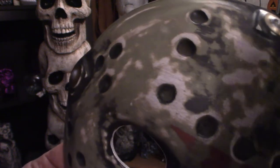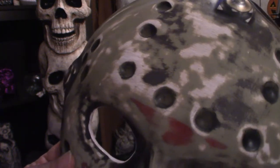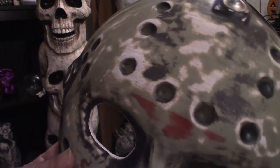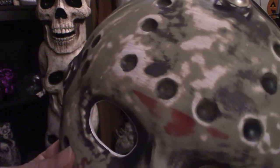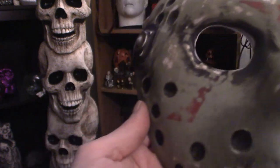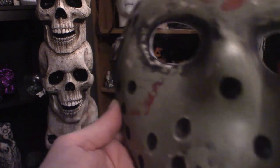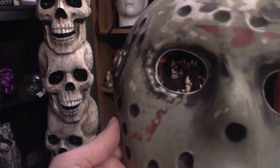Now you'll notice that this mask here, because it's a cheap mask, the holes are not drilled out. So what I'll do on my next day off is actually drill out the holes and sand this down and play around with it a little bit. I will eventually get the chevrons here. As you can see I kind of sanded everything down a bit just to get it nice and smooth, and I'm going to hit it with primer.